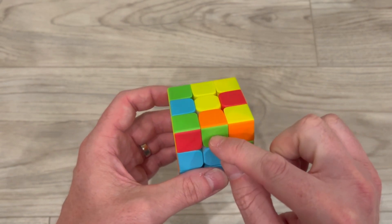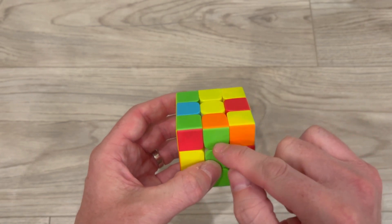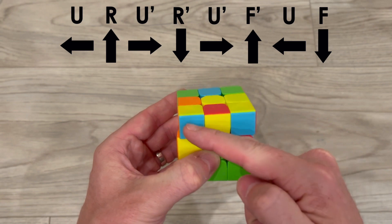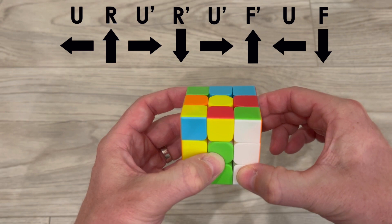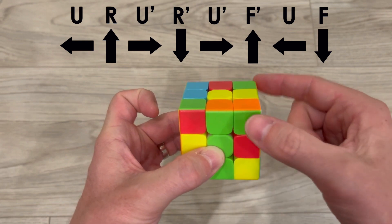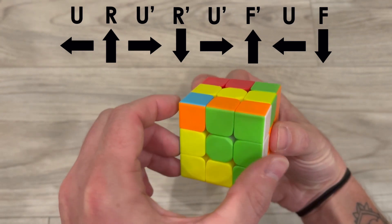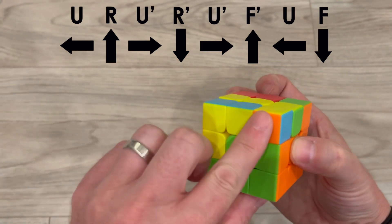Here I have an orange and a green piece. This time I want my orange and green piece to go over here, so I'm going to do the opposite. I point to the piece I want to replace, bring my finger up, push the top layer, bring up the right side, bring the top layer back, and bring the right layer back. Now I take the top and push it to the side where I want it to go, rotate my front up, bring back the top layer, rotate the front back, and I have my orange and green piece where I want it.